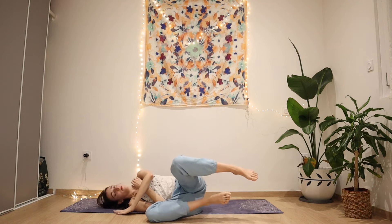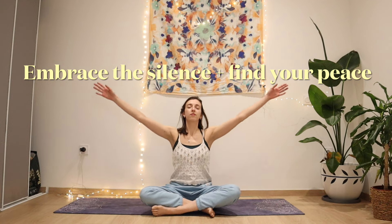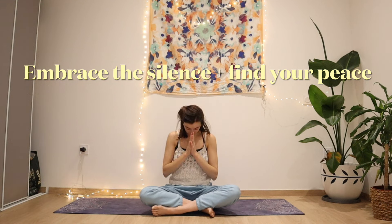Preparing your body however you need, moving around, waking up, coming back to a seated position so that way we can breathe all together. Inhale as you lift both arms up to the sky, embracing the silence and finding your peace. Exhale into prayer, and into namaste.